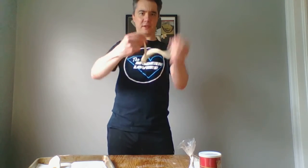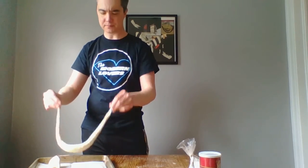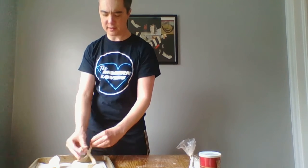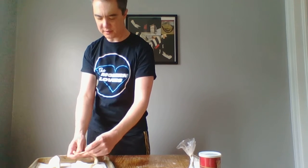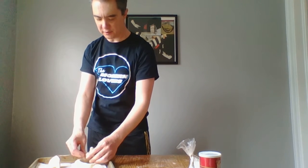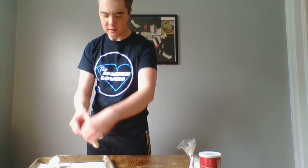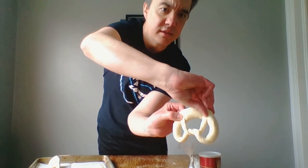Total pros can do this whole thing where they swing it around and spin it. I always just do it on the actual tabletop. So you just kind of want to cross these over on themselves. You can do an extra little knot if you want, and then it sort of just looks like this.